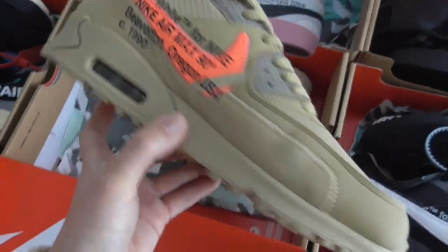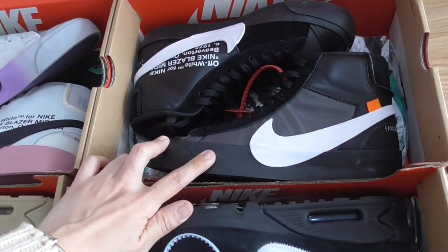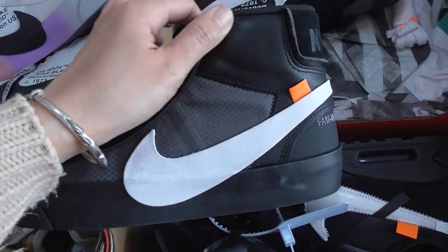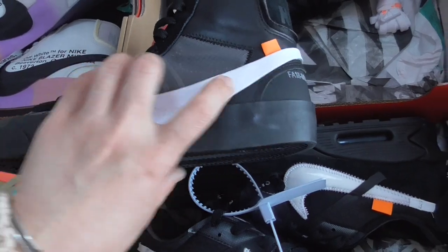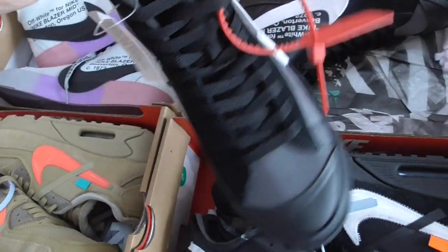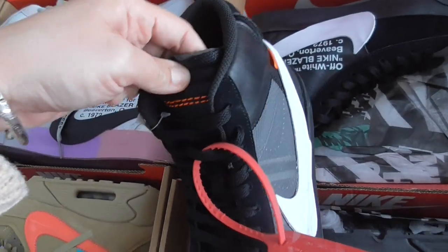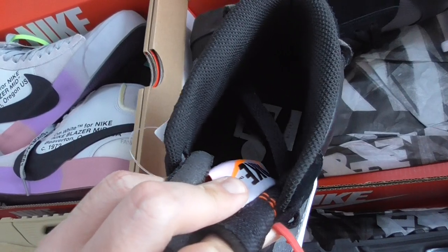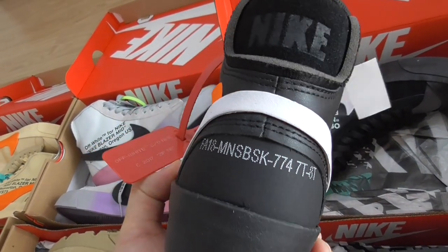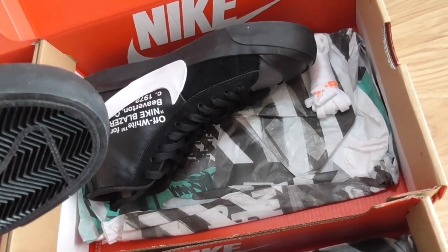Here is the Off-White Blazer in black. You can look at the materials — black leather, rubber-like sole, and the inner side has Off-White text. The zip tie is red, and each pair comes with this tag. Unfinished cut-off shoe tongue, Off-White branding on the shoe side. On the back side at the top got a Nike swoosh and print on this part. Got extra white shoe lace included.